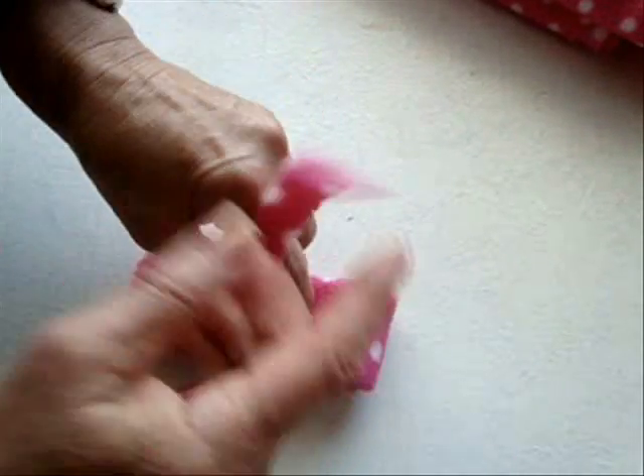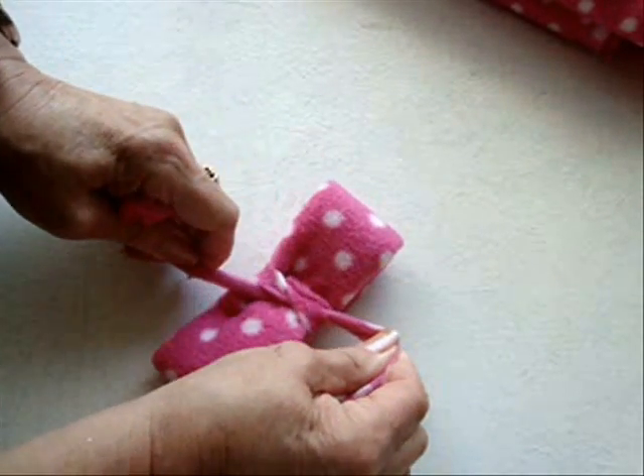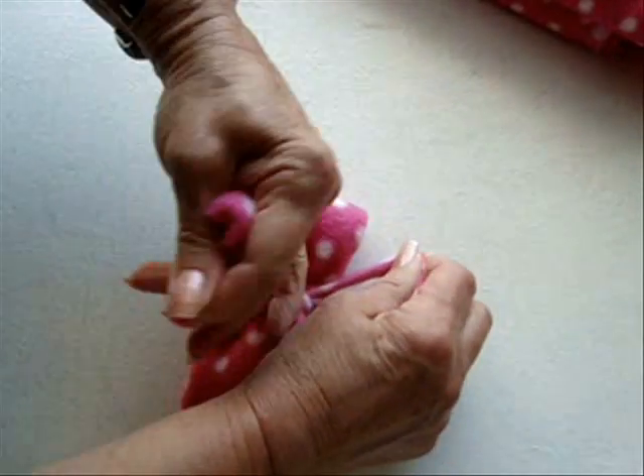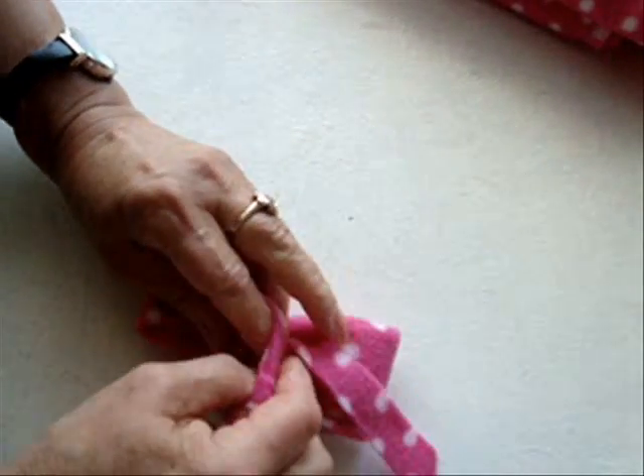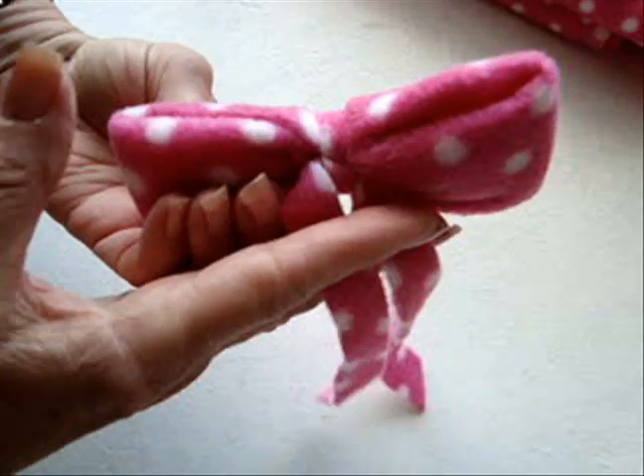I'm going to tie this into a square knot, pulling very, very hard. If you just want a plain bow tie, you can just cut these off.